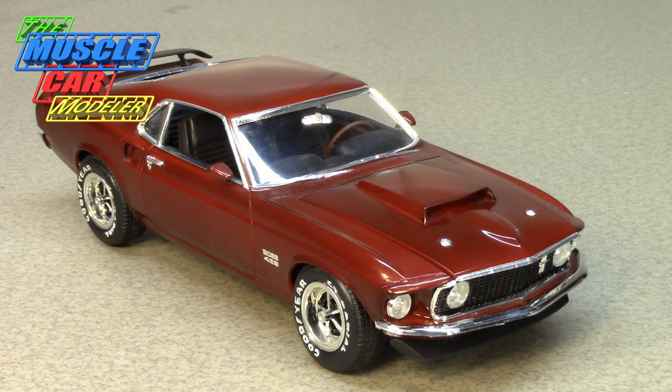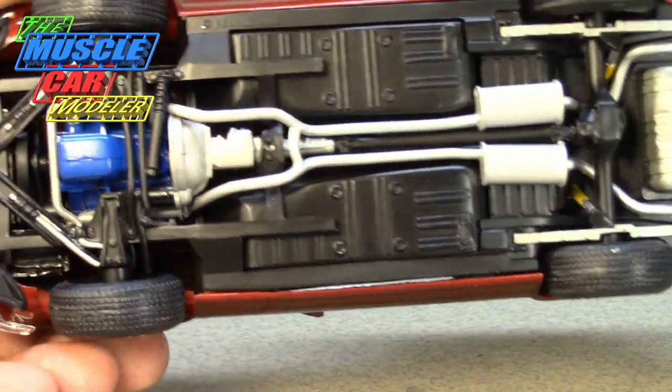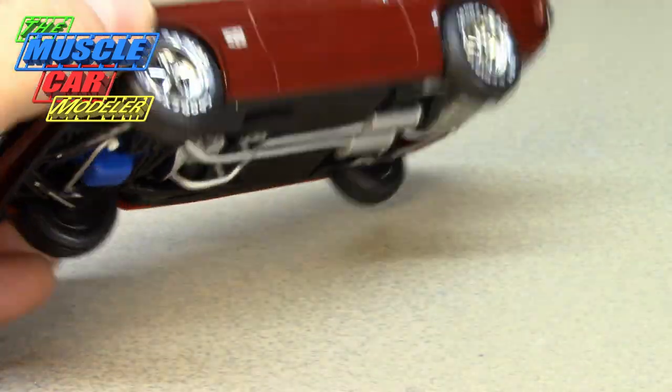A little trivia: none of those five colors carried over to the '70 Boss 429 — no colors are shared between the two years. In 1969, the only interior color was black, and every single Boss 429 was a four-speed — no automatic transmissions.